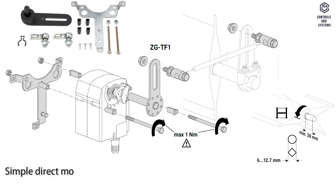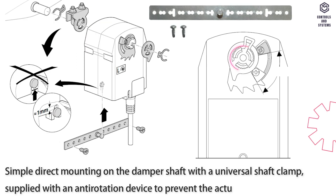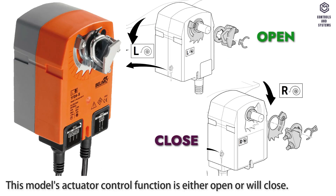Simple direct mounting on the damper shaft with a universal shaft clamp, supplied with an anti-rotation device to prevent the actuator from rotating. This model's actuator control function is either open or close.